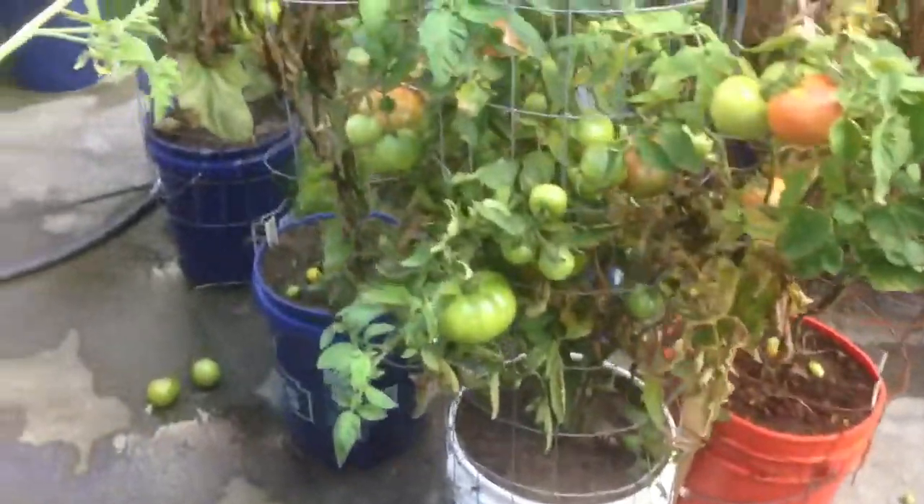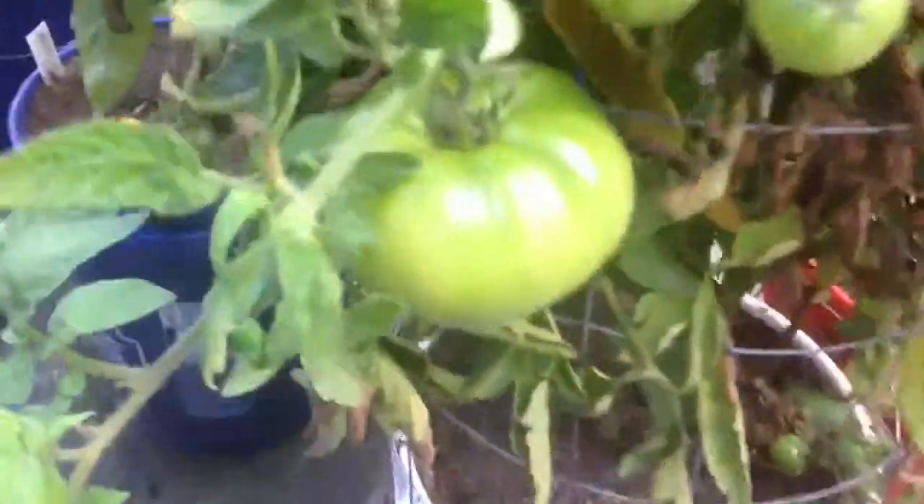This one is another big tomato — this is a hybrid plant and it's supposed to be determinate, but it just keeps growing and growing and growing. It's not quite eight feet tall, but look at that! I'm going to grab this one here.